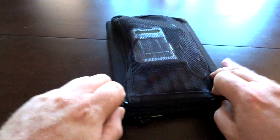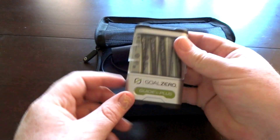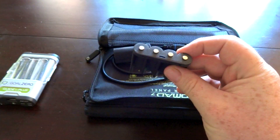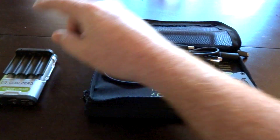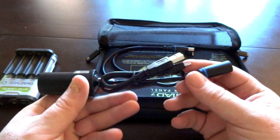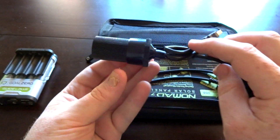On the back you have a pouch that carries all of your accessories — these are what came with the kit when I bought it. You got the battery charger here, we'll get into that more in a moment. You have an adapter so you can also charge triple A's as well as the double A's that came with it, and then you have different type adapters — a USB adapter and a car charger 12-volt type adapter.